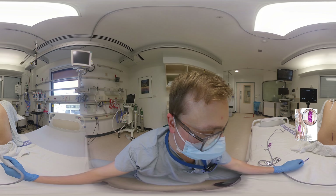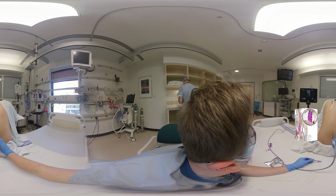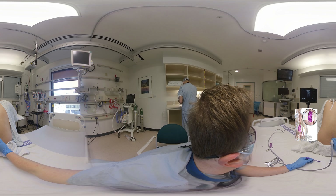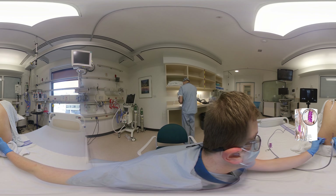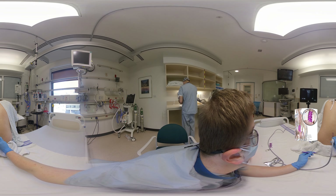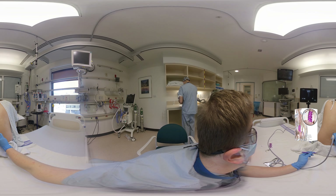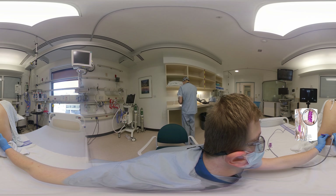The next step is to identify the interspinous space. Flip the probe into a longitudinal orientation and slide along the vertical line. Center the probe over the interspinous space and make a horizontal line — this is where you will insert the needle. Draw the line slightly closer to the caudad spinous process, as insertion at this site will improve your needle angle and reduce the risk of hitting the cephalad spinous process.